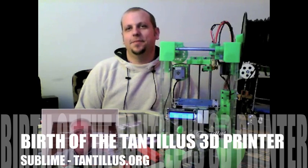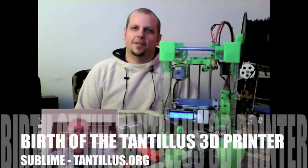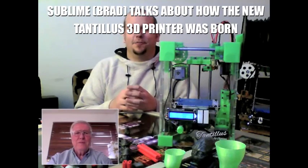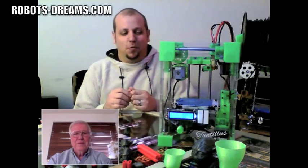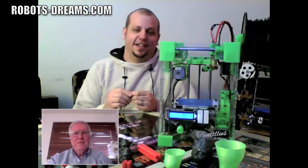I'm really curious about how you got started in all this. How did you first get involved with 3D printing? Well, I've always been really handy and built stuff. And when I found out about the RepRap project in 2009, I decided, hey, I can do that.